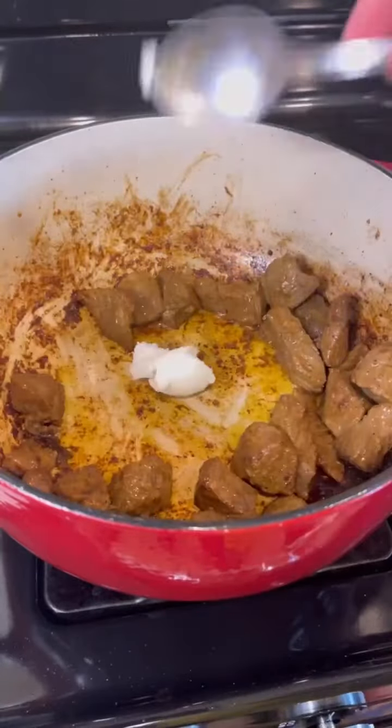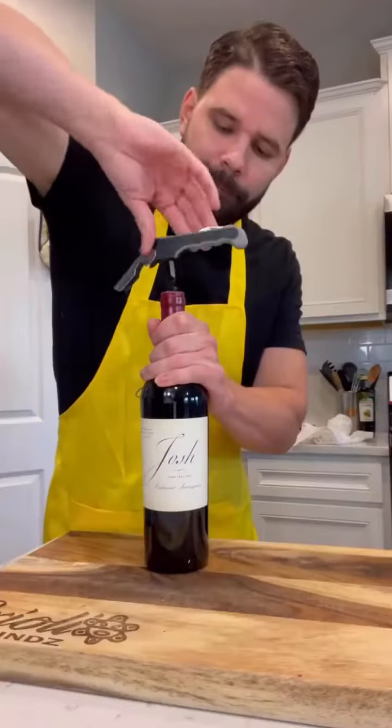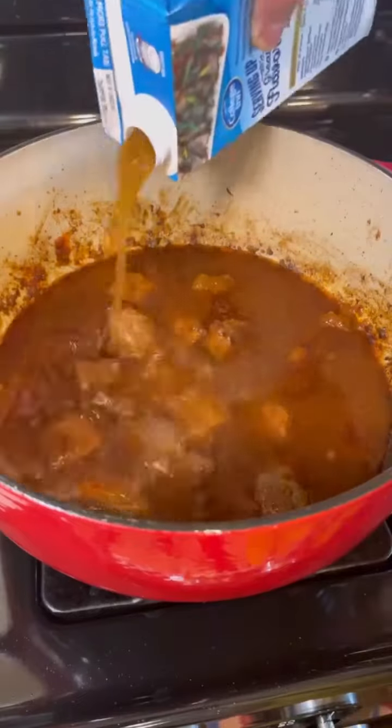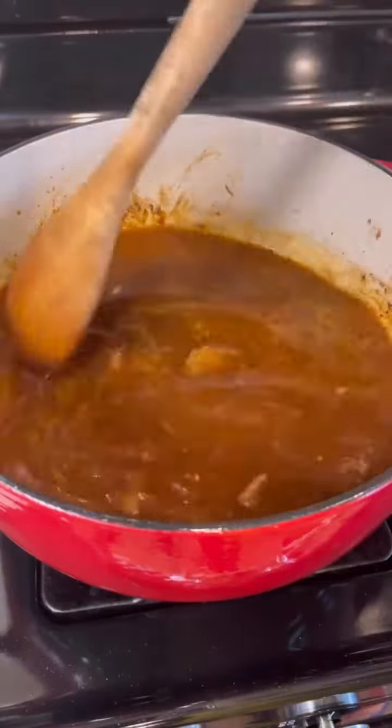Once the meat is seasoned, you're going to bring a pot to high heat, add a little bit of olive oil, and sear the meat for about 10 minutes to give it a nice color. Then add some bacon fat, three spoonfuls of sofrito, half a cup of tomato sauce, a little bit of red wine — le da un toquecito.